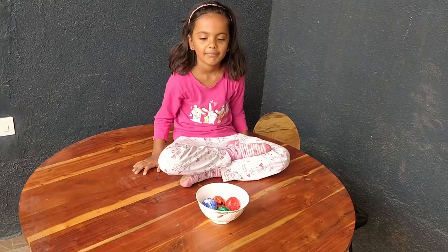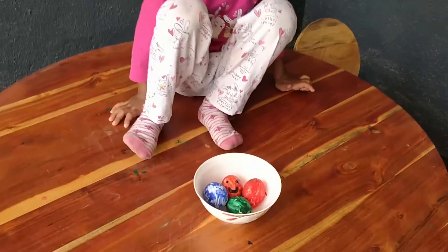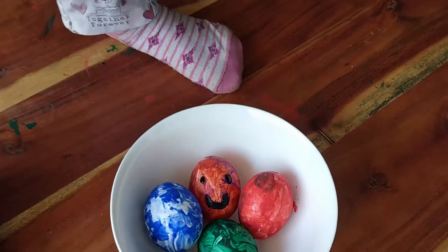Yeah. Alright, take care. Bye-bye. And your eggs — your Easter eggs look lovely. Kimaya, can you say 'she sells seashells on the seashore'? Try it. She sells seashells on the seashore.